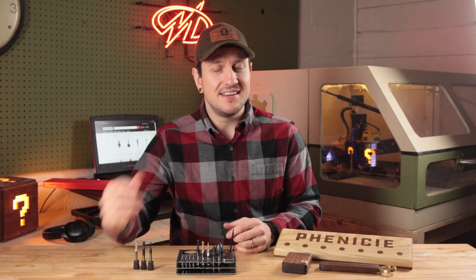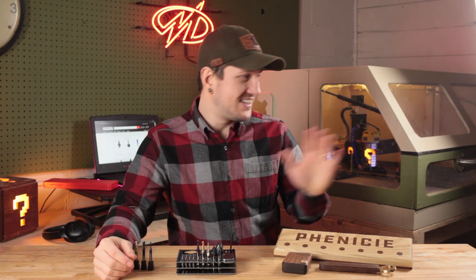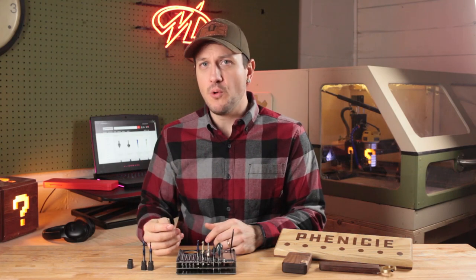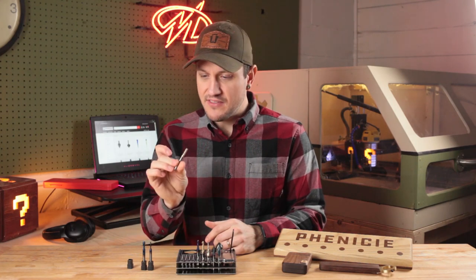Even with my rudimentary setup that didn't have great cooling and didn't have consistent flow of coolant, this coating really seemed to do a great job to keep it cool and not lose any sharpness. I can't even tell that I've used this one yet.